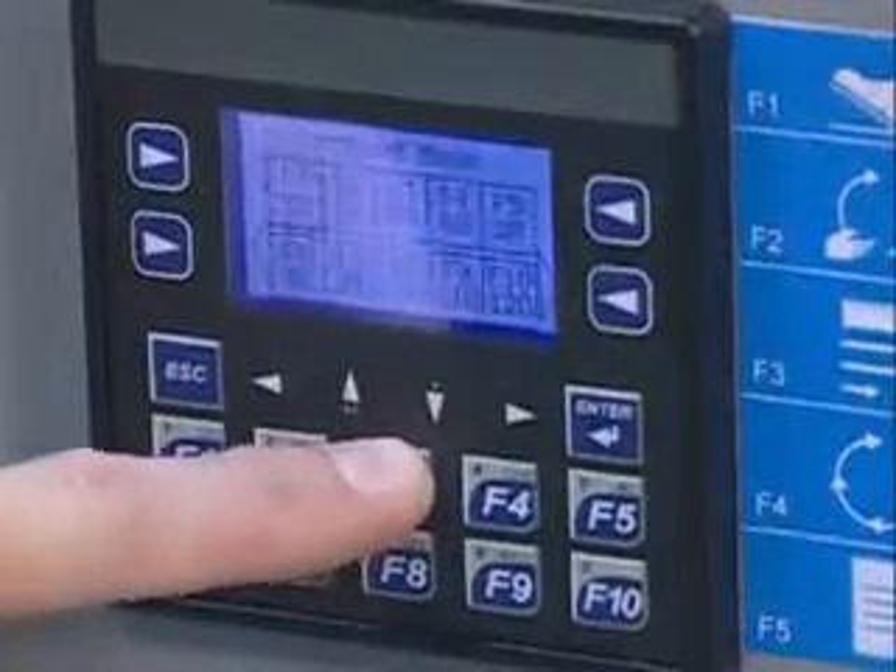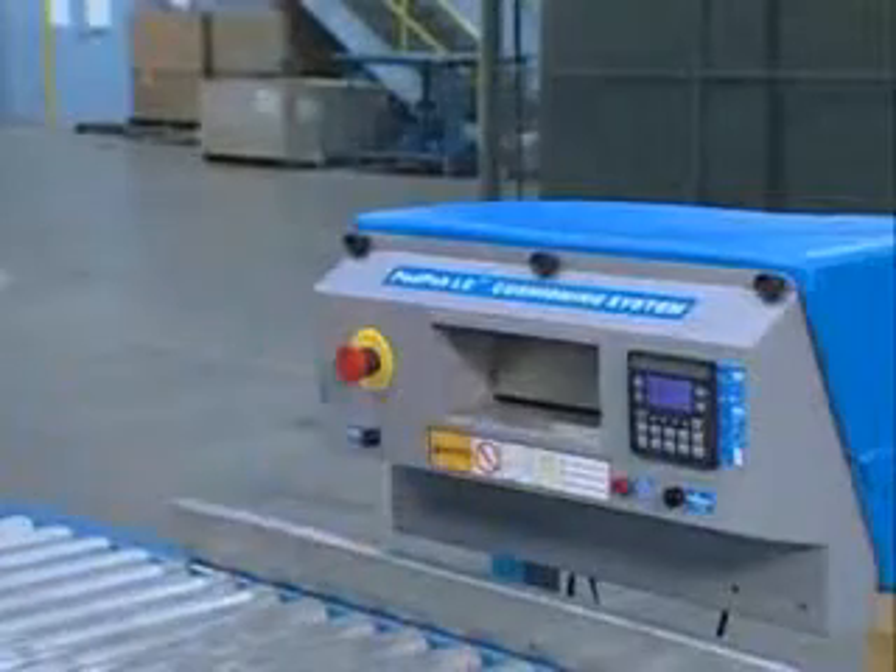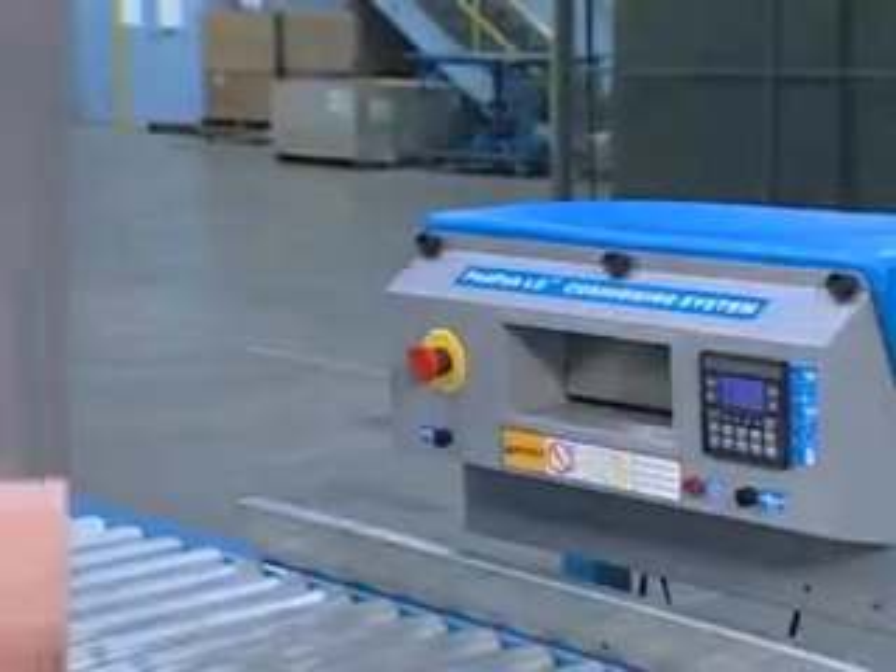In preset mode, the operator selects one of ten preset lengths from the keypad. The selected pad length is automatically fed out and cut.